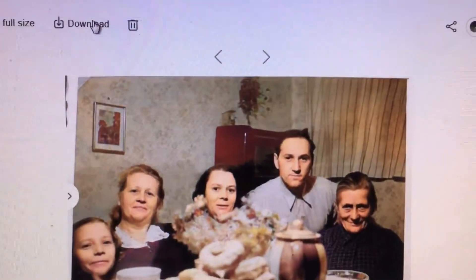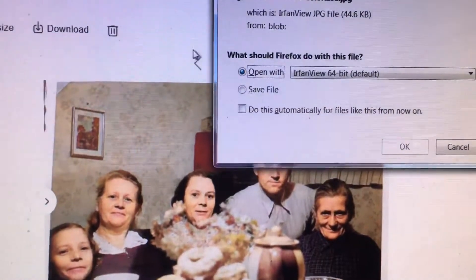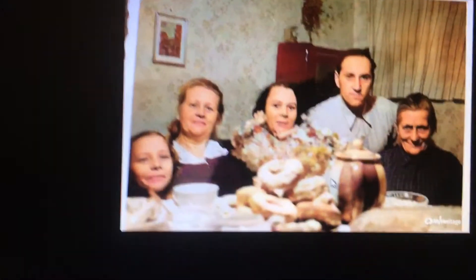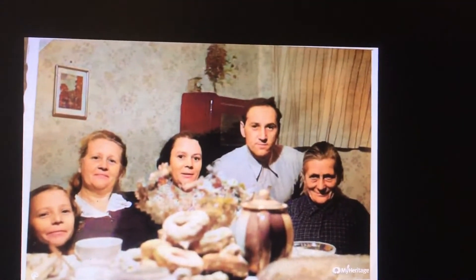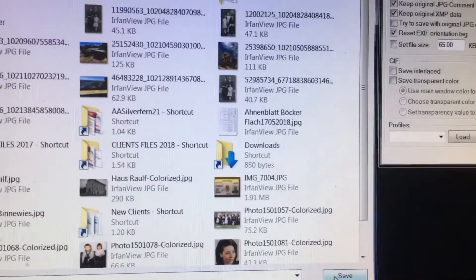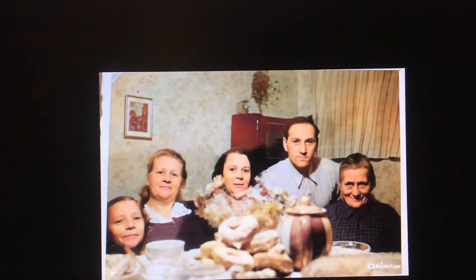You can download the colorized picture. I'm just going to open it — there you go, the color picture. You can do a screenshot, or go to File, then Save As, and save it to a location you want. In this case I'm saving to the desktop. It's pretty good.